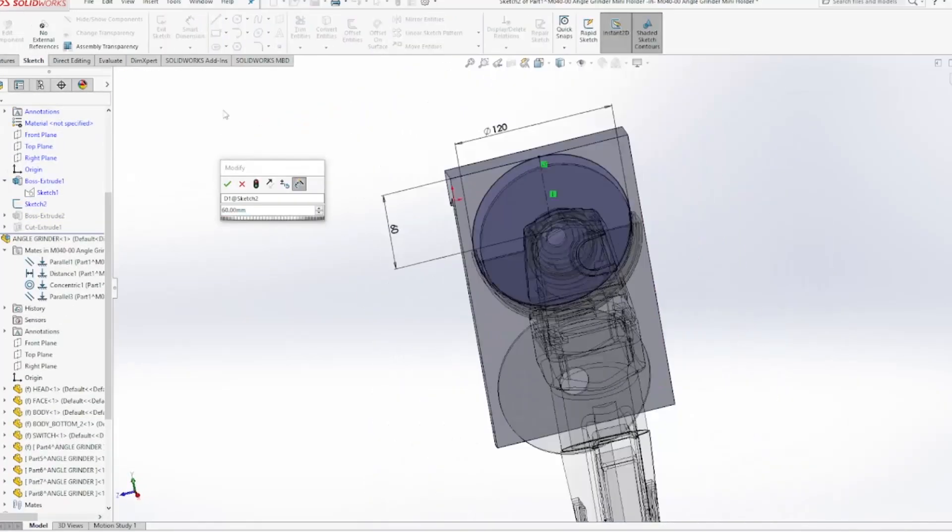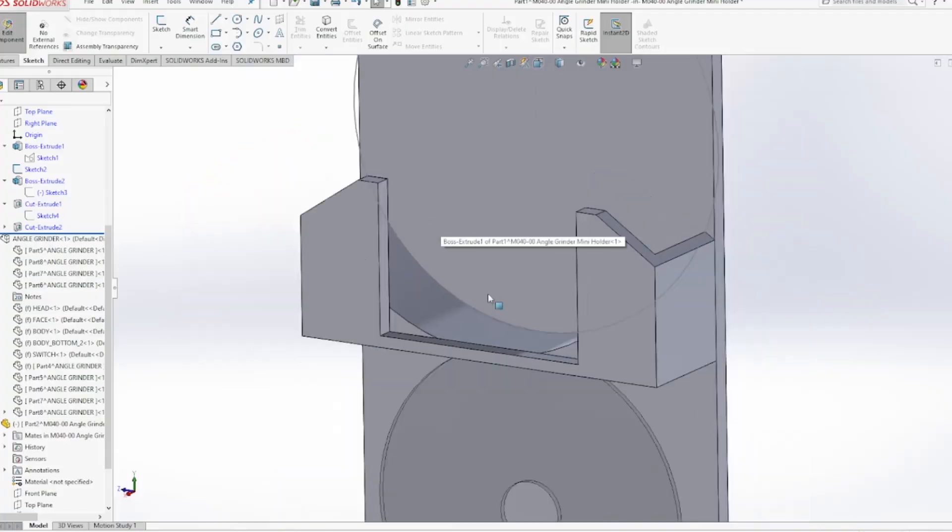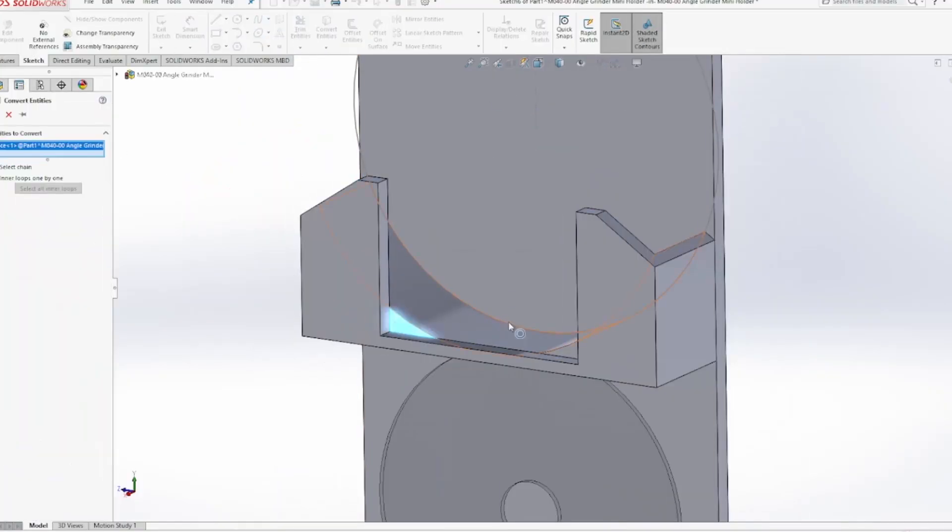I started by dimensioning the cup section that holds the grinder's guard, and gave it a little wiggle room so it fits most models without a fuss.